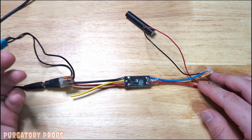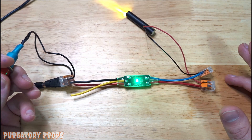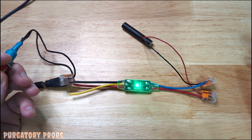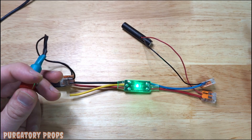Right now we have the controller in no-loop mode. So if we hold it, it'll turn on and play our recorded animation, then stop until we turn it off and back on.